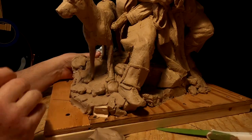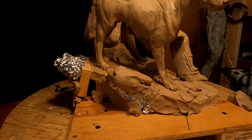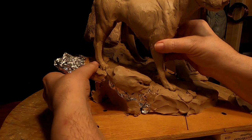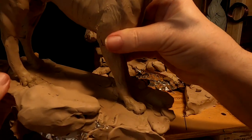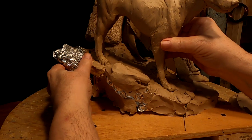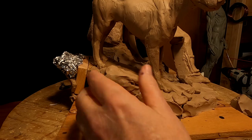Let me show you how this works. I'm going to lift up on the back of the dog, and you can see the seam comes right off and those rocks will blend into the base. I just thought of that — I don't know why I've never thought of that before.